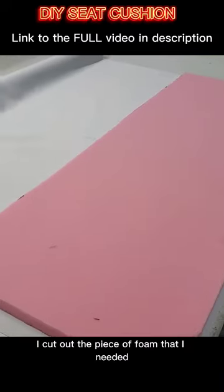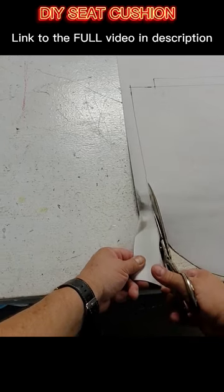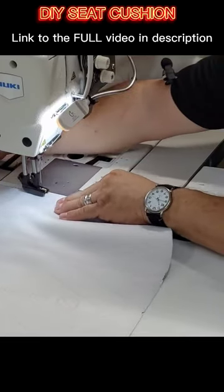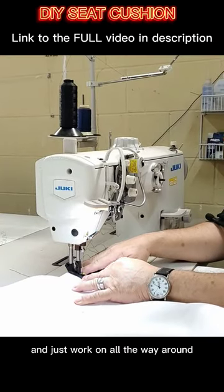Cover without pattern. I cut out the piece of foam that I needed to make that pattern. Now we'll just start on one end and just work all the way around.